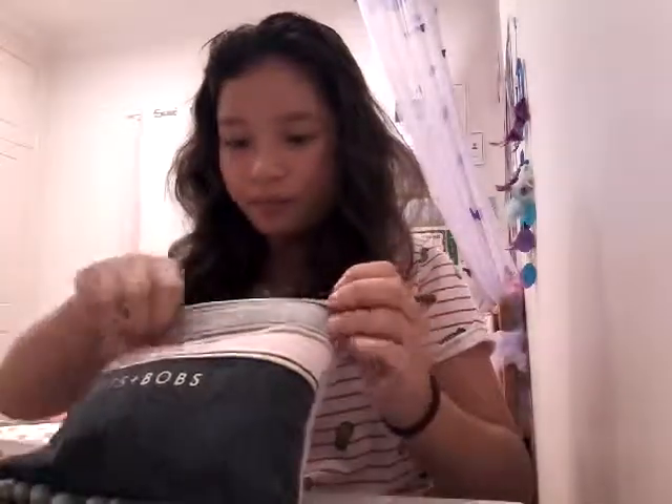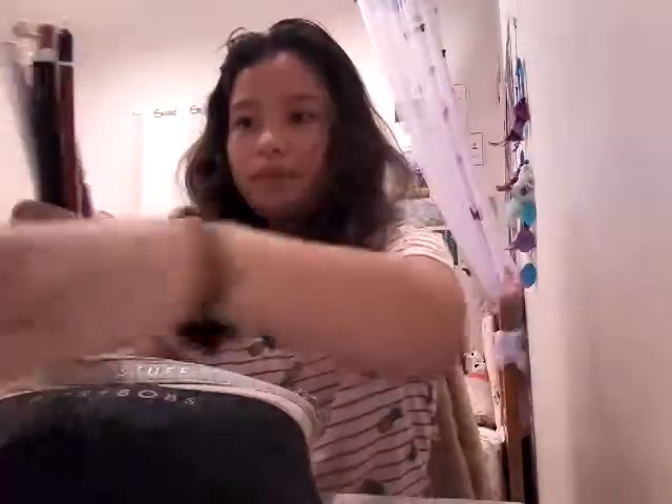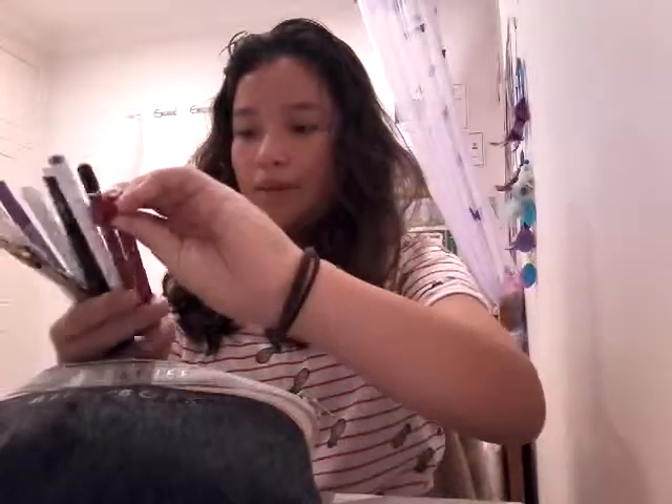Next, my pencil case. My first pencil case is this 'bits and bobs' pencil case from Typo — I love it; it has little pom poms at the bottom. Inside I have more of my friction pens — this is the same pencil, and there are more friction pens — and this is a texture pen I got from Smiggle, and this is a Typo glitter thing.